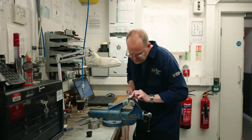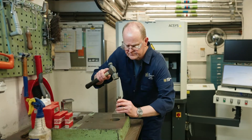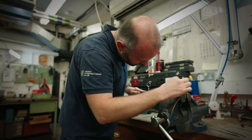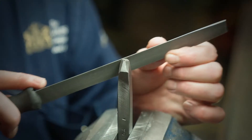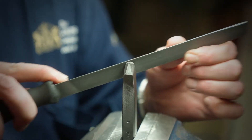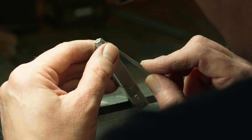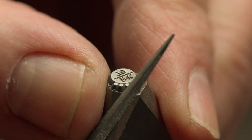My name is Pat Geary, I'm the workshop manager at the Assay Office. Simon is my work colleague who happened to be my first apprentice 21 years ago and he's still with me today. The job involves making sponsors' punches, hallmarks and all the support tooling throughout the hallmarking process.